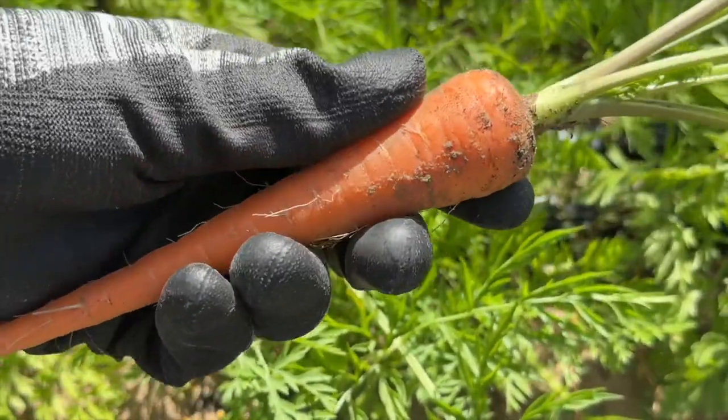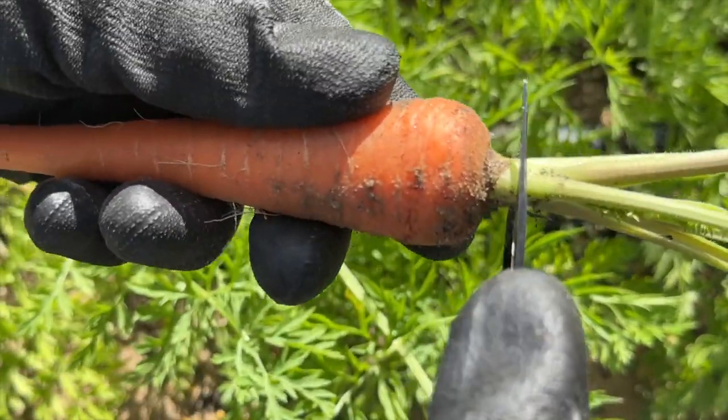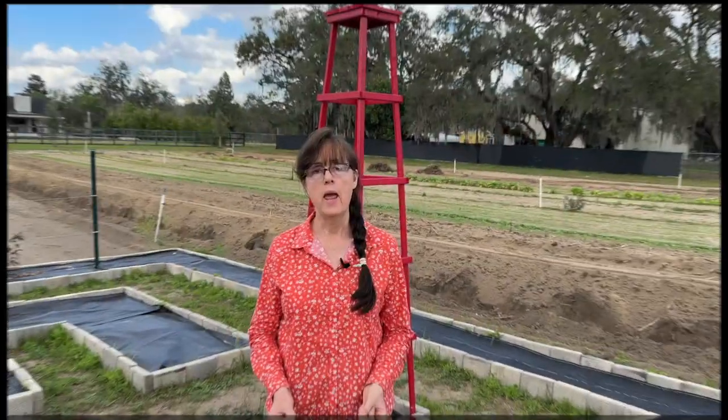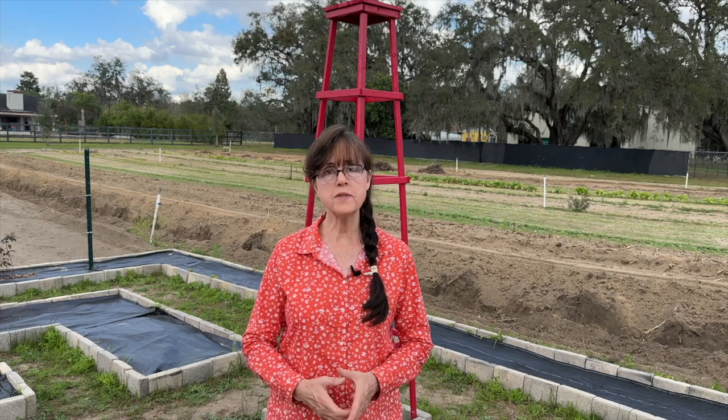When you harvest your carrots, it's important to go ahead and take that top off because it will take the moisture out of the carrot. I appreciate you being here and I'm going to go over with you 12 steps in planting carrots successfully. Let's get started.